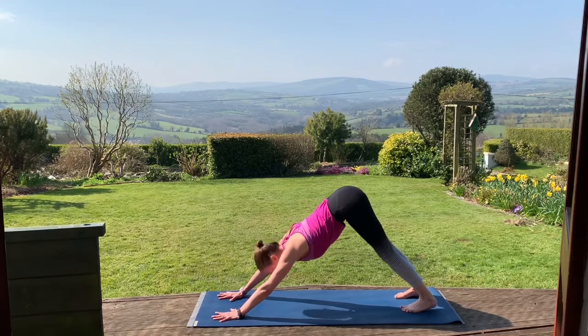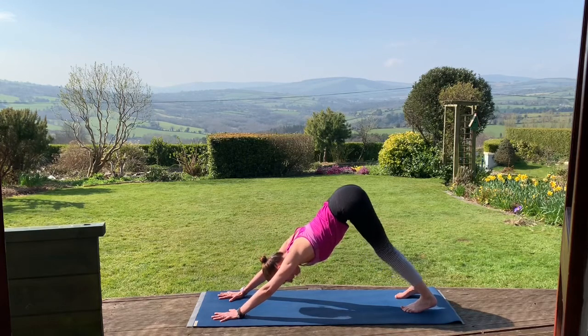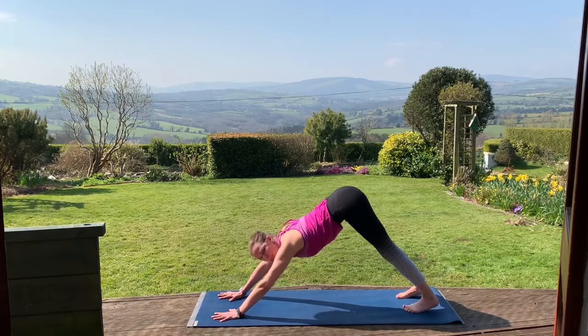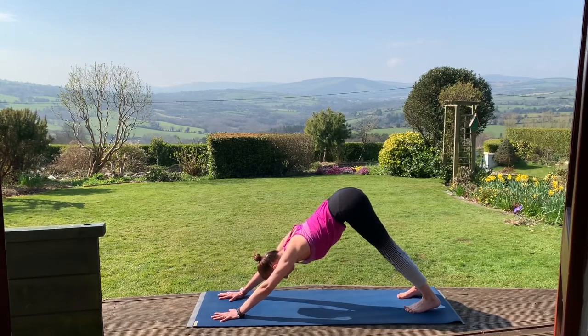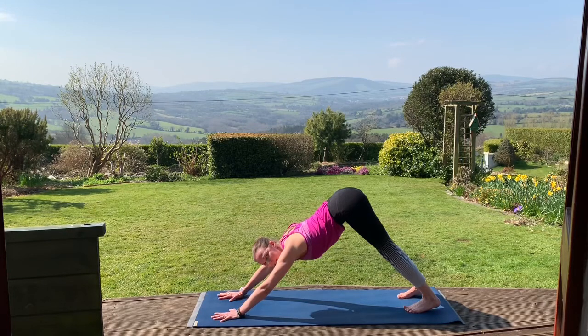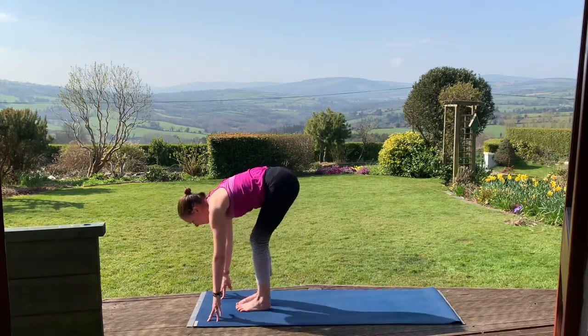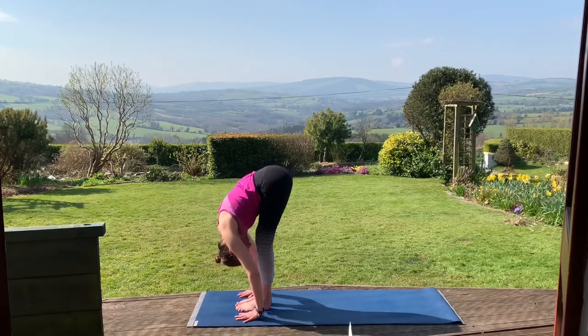Another five breaths here. Once you get that length in the spine, think about moving the tops of the thighs back. Don't be too concerned if your heels don't reach the floor. Breathe here — Ujjayi breath. On your next inhale, look forward between the hands. On the exhale, walk, step or hop both feet up. Inhale, lengthening through the spine. Exhale, Uttanasana, forward fold.